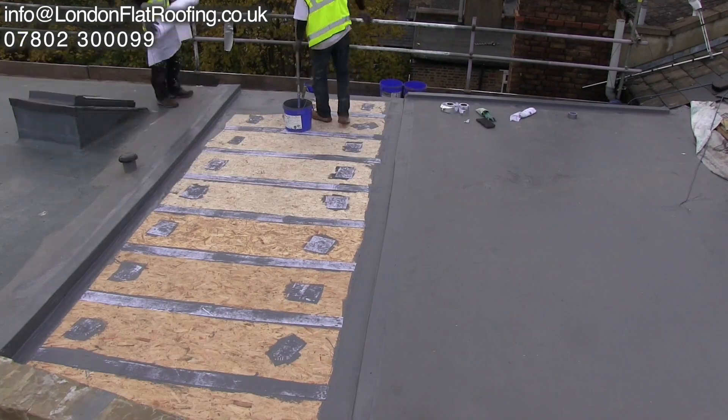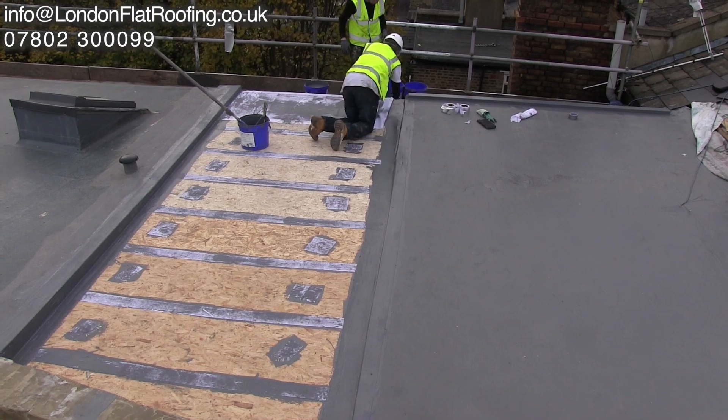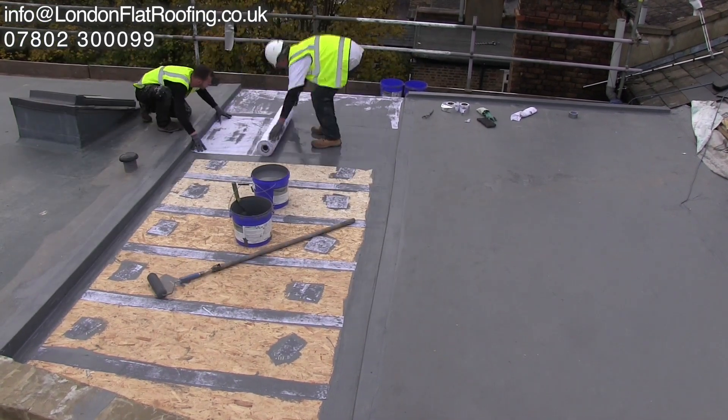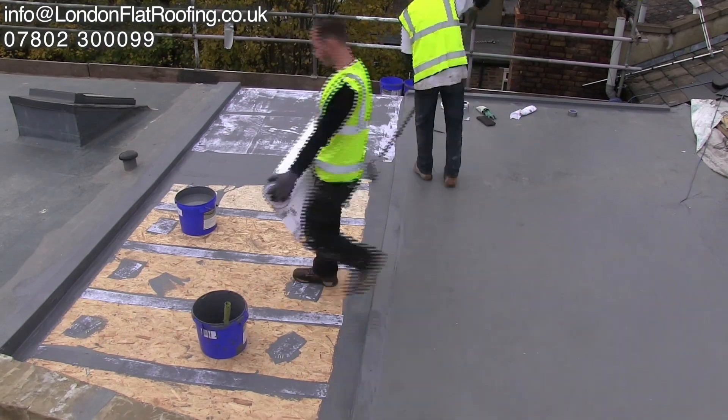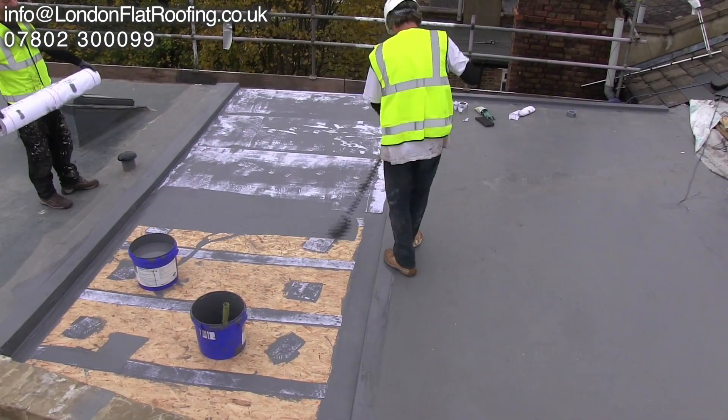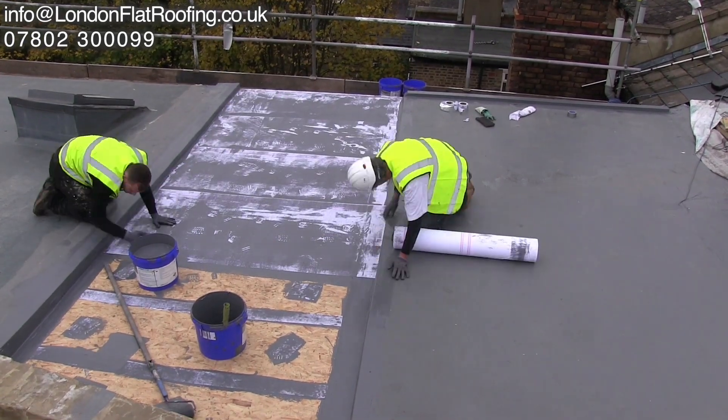Here you can see we are reinforcing everything right the way through, because this is a fully reinforced liquid system, rather than some which are partially or non-reinforced. The difference being this is a 25-year roofing system that we're laying here.